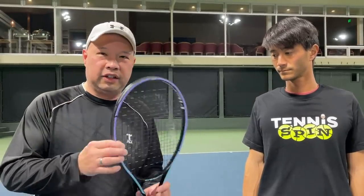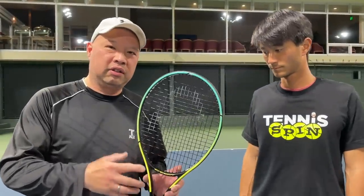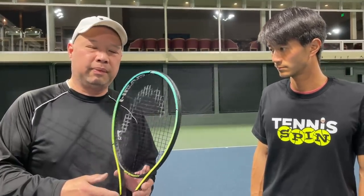I definitely recommend this racket. Surprisingly, the confusion racket has no confusion when it comes to actual power. I was surprised that with a 20mm beam and a 62 flex, it didn't lack power. It was actually factory strung — the rep at Head brought it over for us to try as-is. It's strung with Velocity at 55 pounds, and it cuts through the air really nicely.